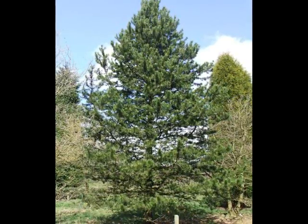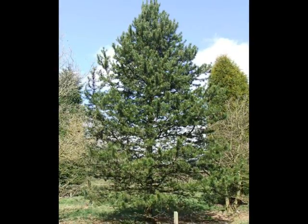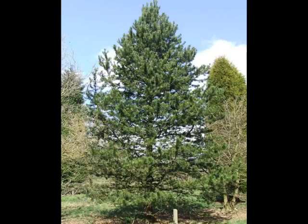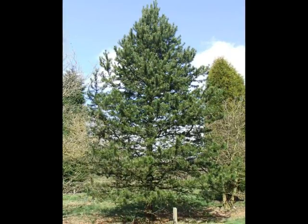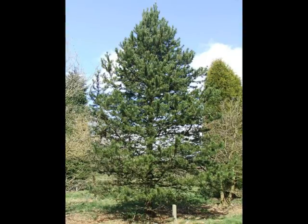Pinus contorta latifolia is much more upright, and forms initially a pyramidal shape, but eventually pretty much a very short pyramid on a long pole, hence giving the name lodgepole pine.